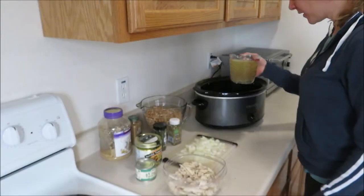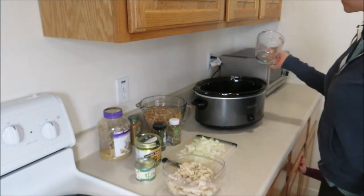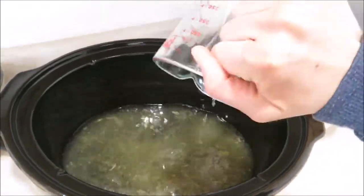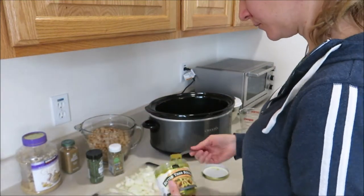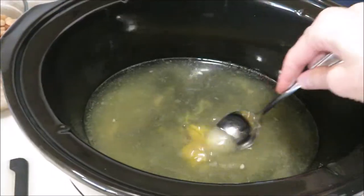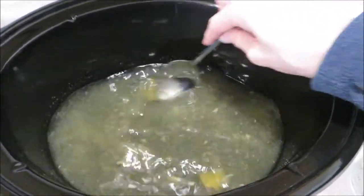If your beans are already cooked, you'll need four and a half cups of chicken broth. This is my homemade chicken broth, and I only have two cups, so I'm going to add two more cups of water to that. I like to use this Better Than Bouillon chicken base from Costco — two teaspoons for my two cups of water. If you're starting out with dry beans, you're going to want to use seven and a half cups of chicken broth.